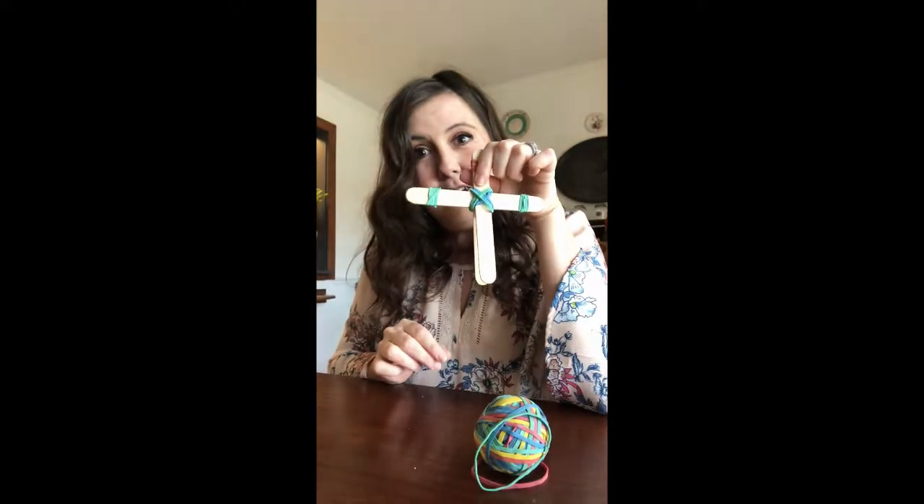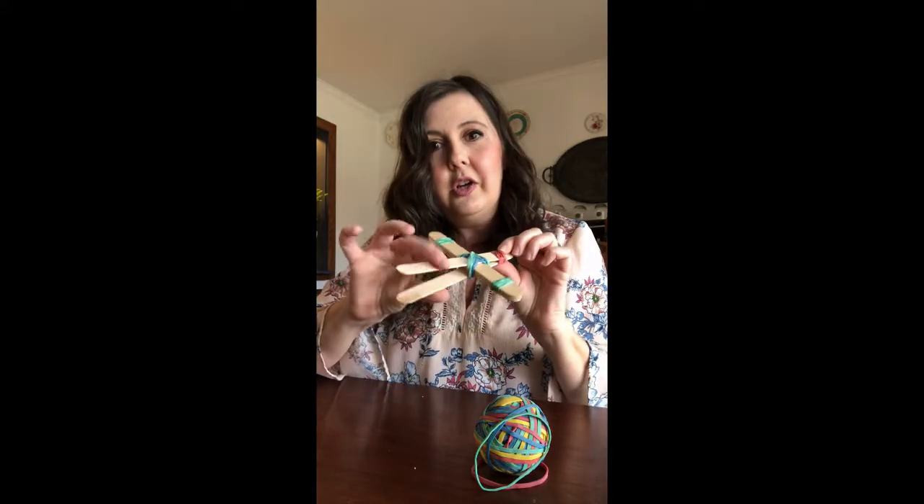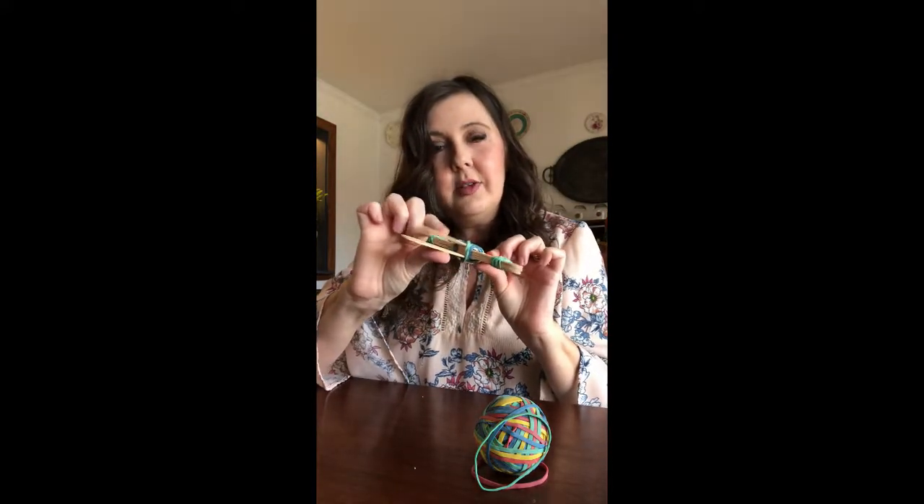Told you that was the trickiest part. There you go. So now you've secured it and you have kind of like this little mouse action.